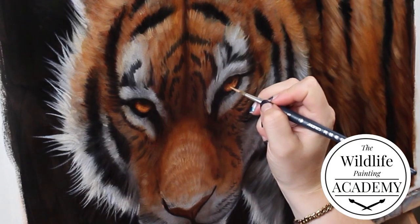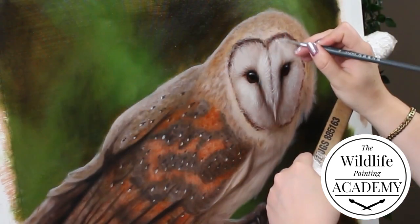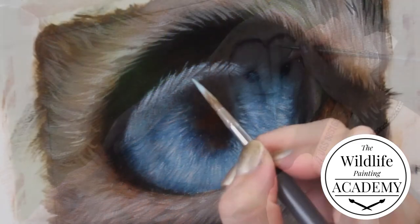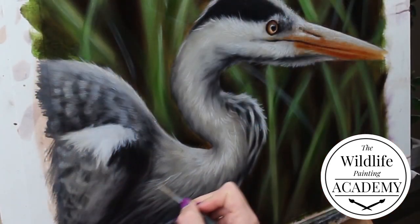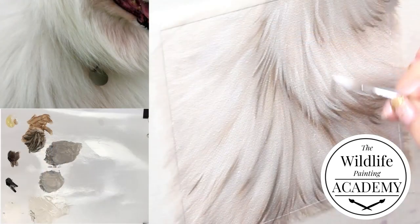If you want to start learning how to paint realistic wildlife easily, I think you would love the Wildlife Painting Academy. Get access to on-demand full-length painting masterclasses so you can learn how to paint a huge range of animals with my voice and instructions walking you through every moment. You can learn more in the description of this video.